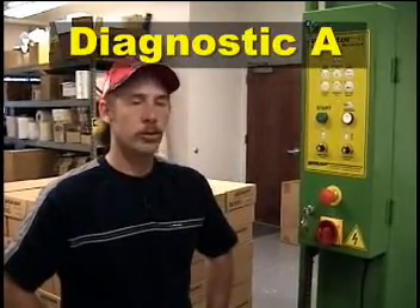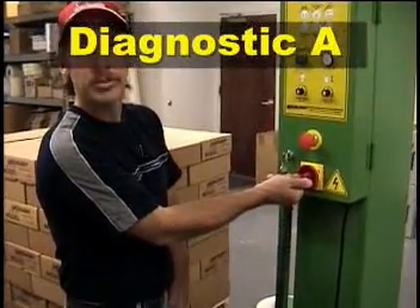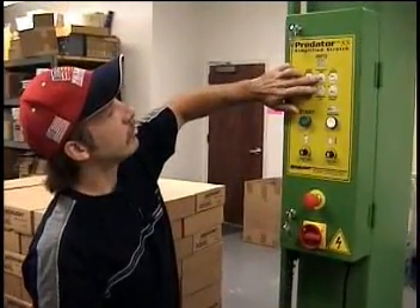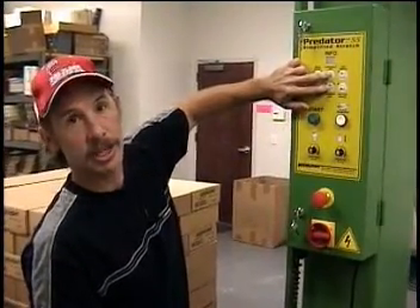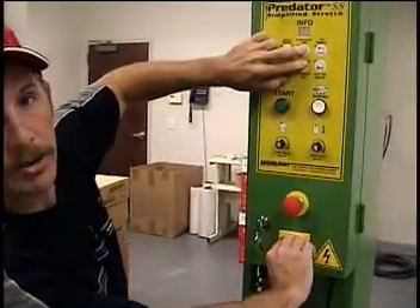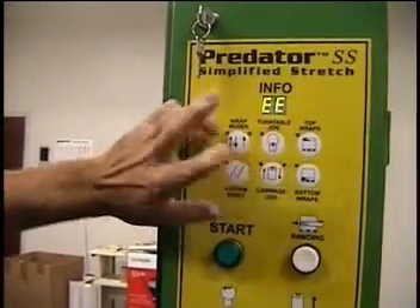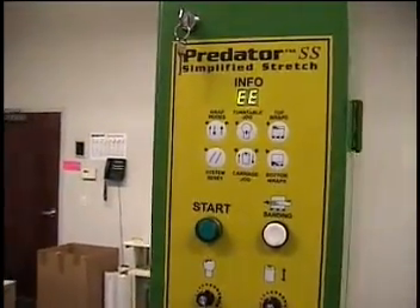Predator SS has two different diagnostics for itself. We're going to go through Diagnostic A, which requires you to have power off of the machine before entering. Select turntable jog and carriage jog at the same time, keep them both pressed. As you turn on your power again, keep it held until the touch screen reads 99 EE. We are into Diagnostic A.